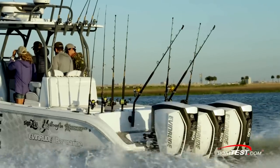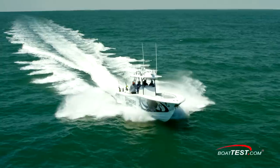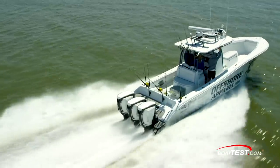The triple installation of Evinrude E-TEC G2s is expected to provide low and mid-range RPM torque and efficiency to this design as an alternative to the many four-stroke engine options, and we want to see how this combination performs.